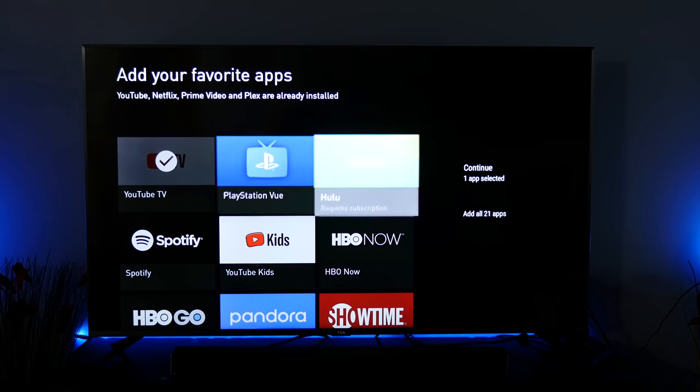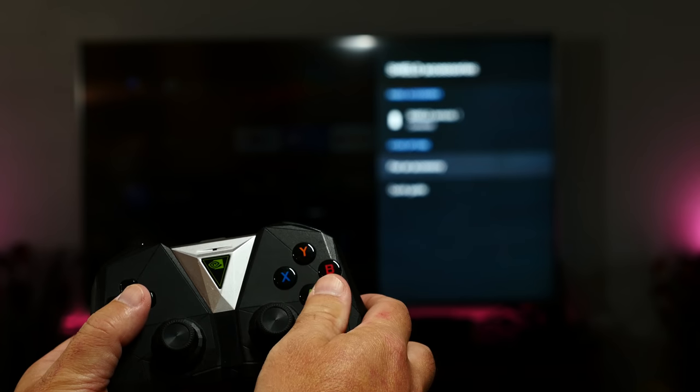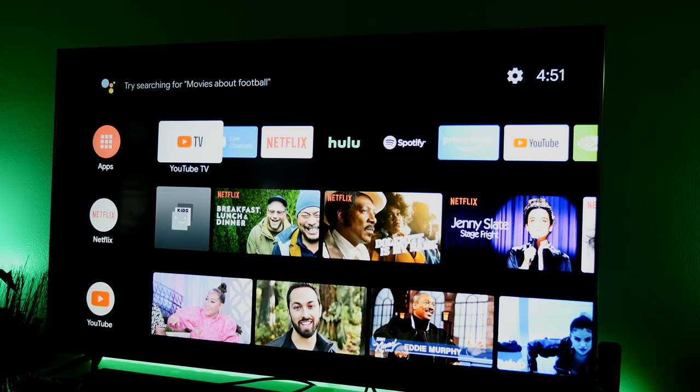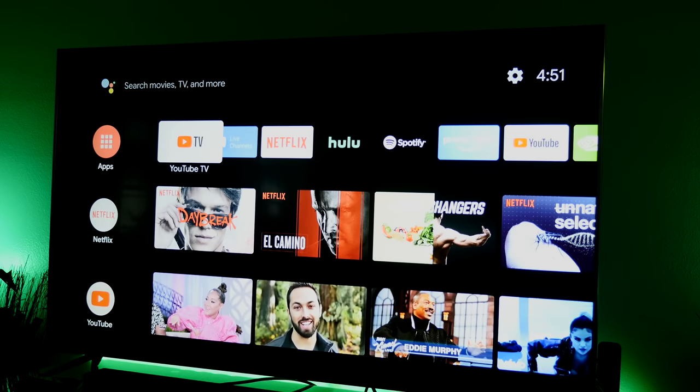So enough about the hardware — how does this thing perform as a streaming box? Well, if you've used Android TV before, the new Shield TV will feel instantly familiar. Nothing's really that new on the surface, though there's some tighter integration with Google Assistant, and the main UI curates content from your preferred streaming services, which is really nice.